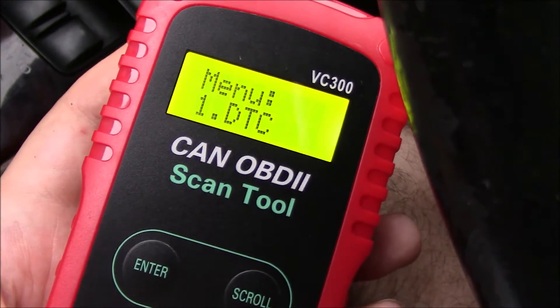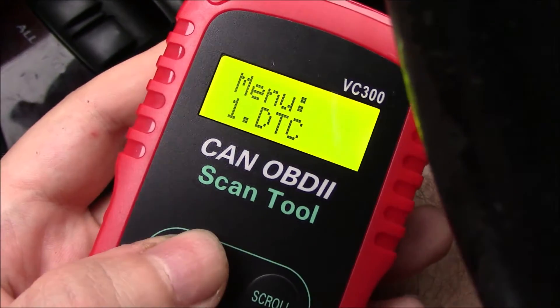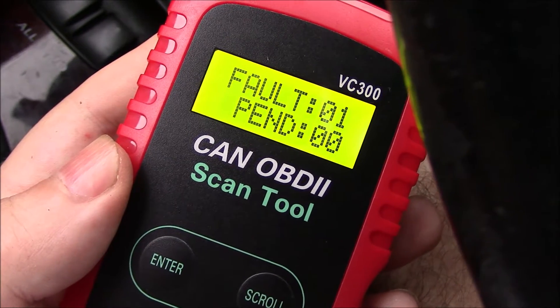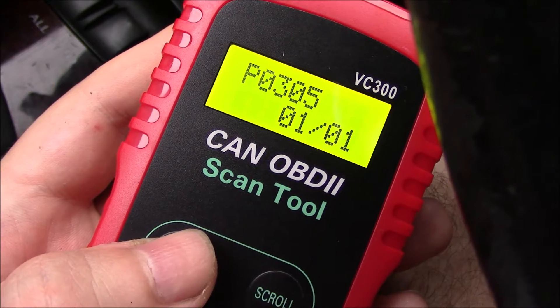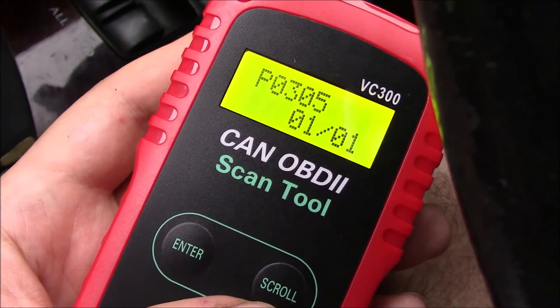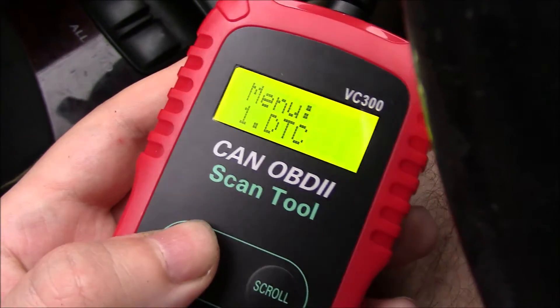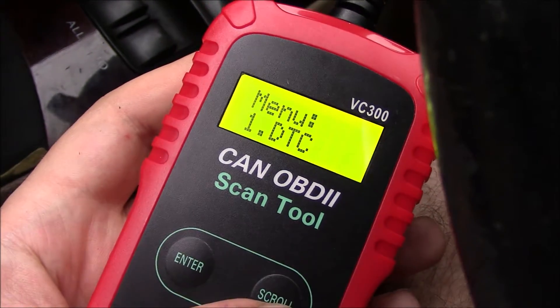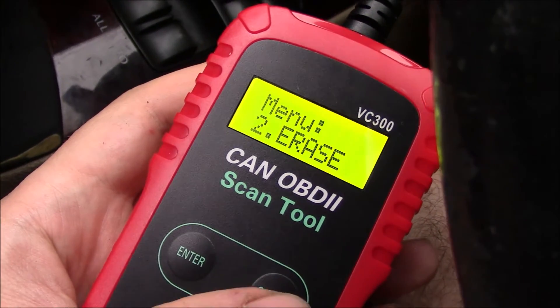Okay, you got the menu. So let's check DTC, press enter. So you have fault one — P0305, that's the code that came up. Press enter. Okay, so there's one code. You can scroll, you can erase it or keep it. I'm going to erase it.